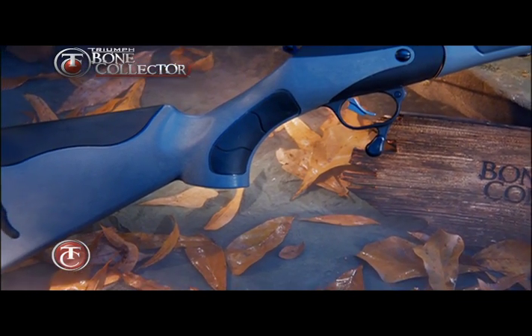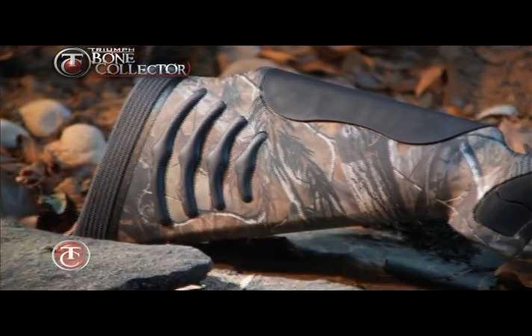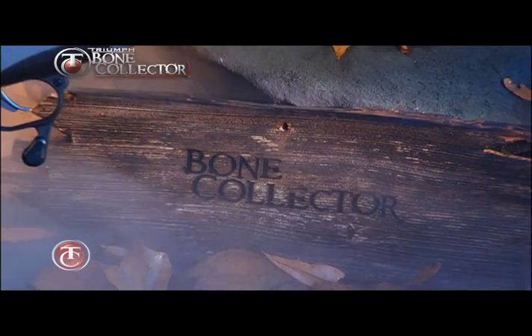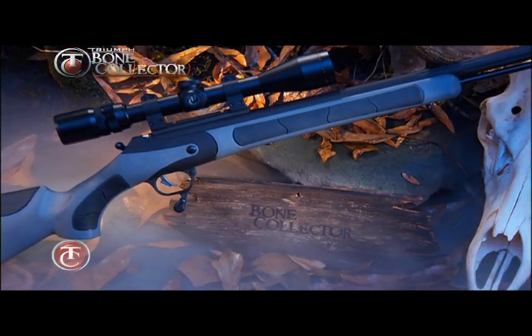Standard in .50 caliber and available with a composite stock in dark gray or in Realtree AP camo, the Triumph Bone Collector is one of the most performance-driven and innovative Magnum muzzle loaders on the market today.